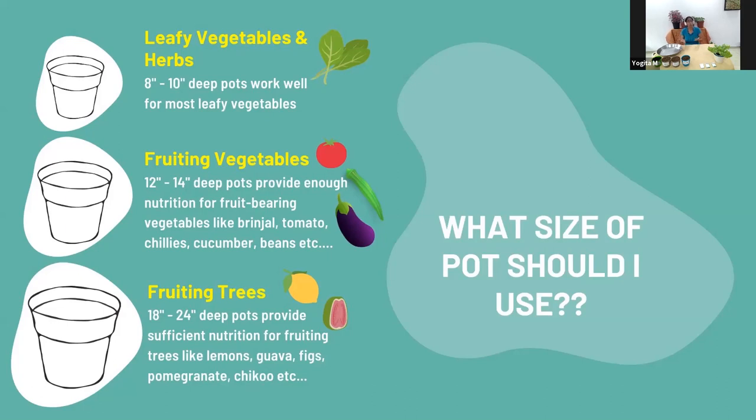You can also grow fruiting trees — we've grown chikku, lemon, custard apples, figs, guava, and mango in our garden. For these you need really large containers such as barrels with the top chopped off. The minimum depth required is about thirteen inches to start, and you may need to move to a larger container as the plant grows.